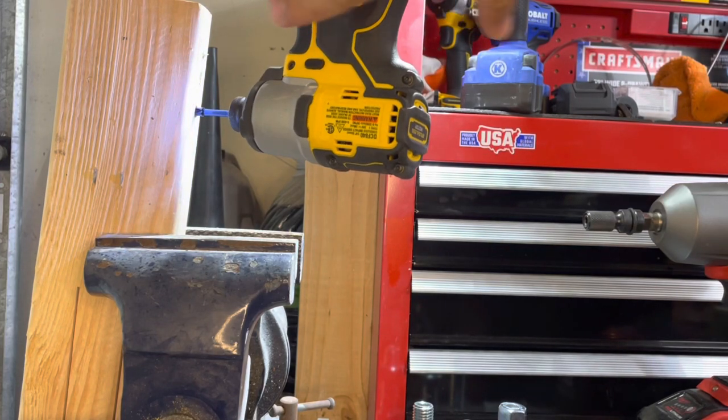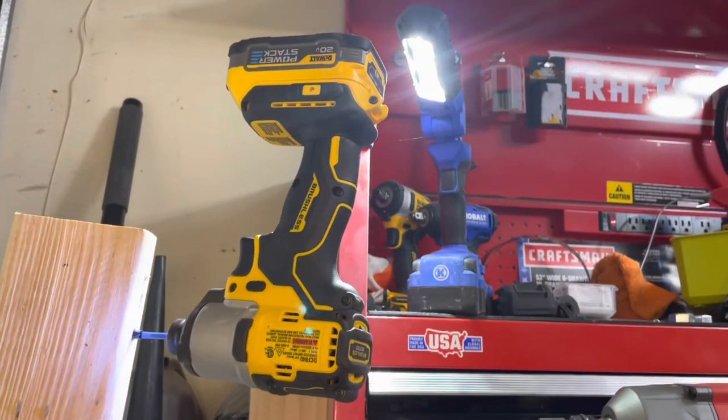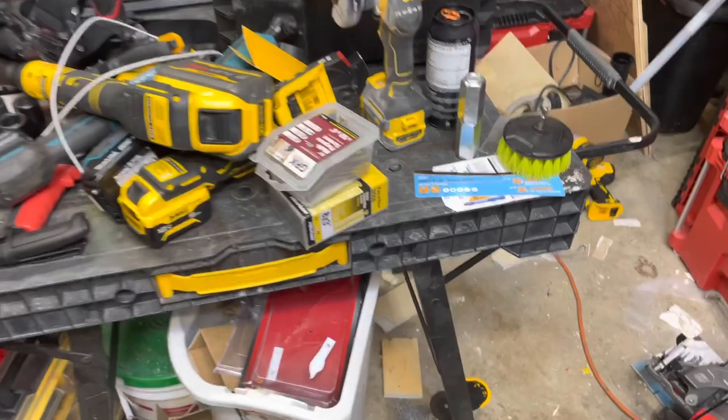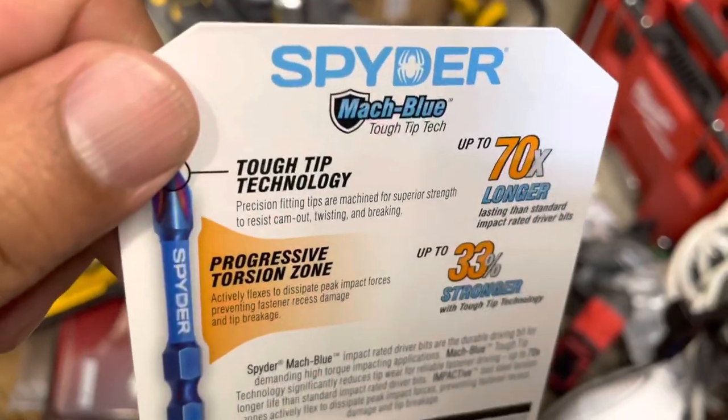Check this out - it's being held up entirely by the screw. That's pretty impressive. Alright fam, what we're about to do is super dangerous and highly inadvisable - we got ourselves some Spiro Mock blue tough tip tech bits.